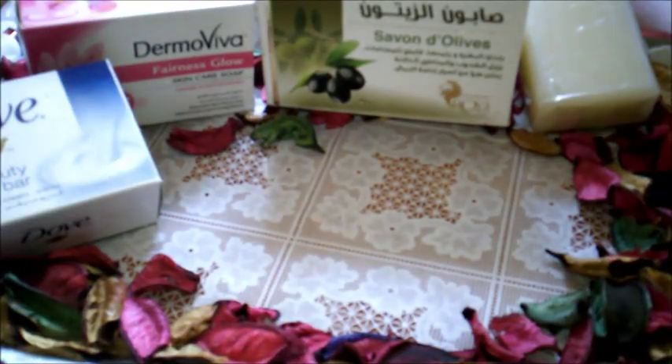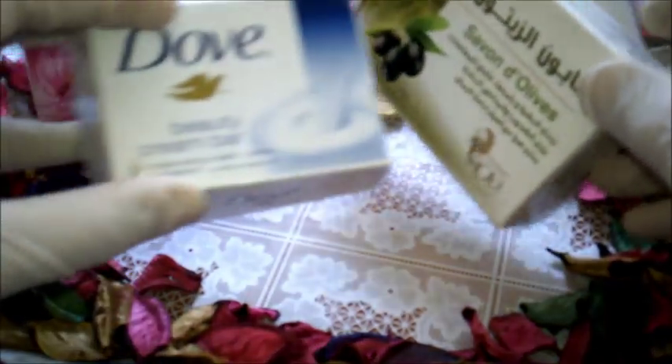تقضي على خلايا الجلد الميتة وتعمل على نضارة البشرة. نحتاج في هذه الوصفة إلى ملعقة طعام كبيرة من زهرة الكركديه نضعها لتغلي على النار في كوب من الماء، وبعدها نصفي عصير الكركديه بعد الغليان لمدة خمس دقائق.